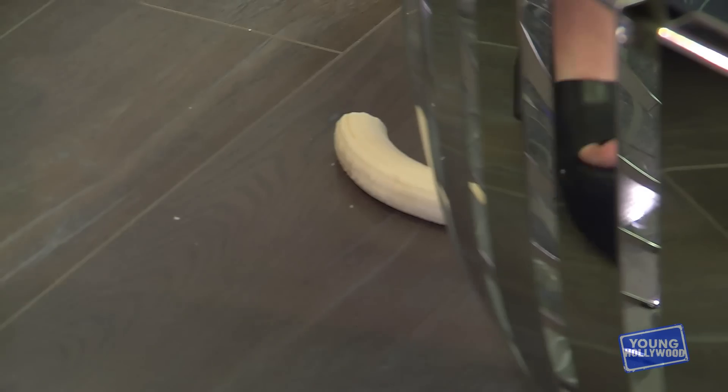Wait, I so won this — I totally peeled the banana before you. Cheers. Banana. Banana cheers.